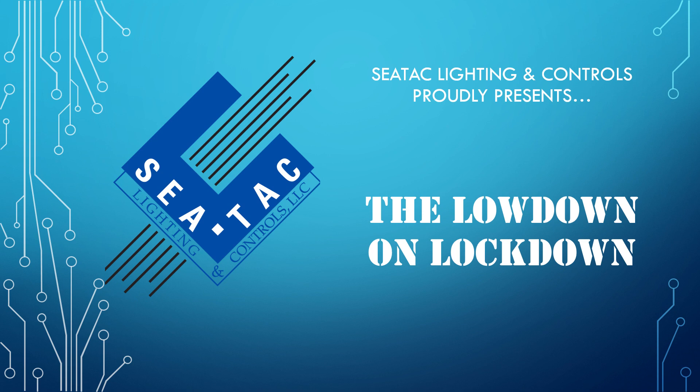Welcome to another installment of SeaTac Lighting and Control's The Lowdown on Lockdown, this one covering the Metalux LHB, VHB, and OHB high bays.